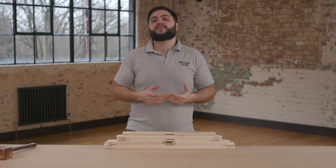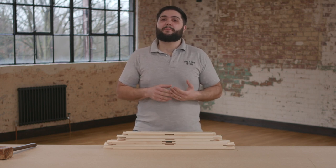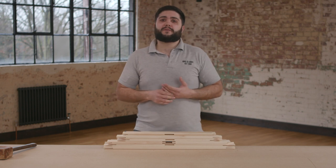Hi guys, Marco here from Bird and Davis. Today I'm going to show you how to assemble a stretcher frame which has a bar each way, or a four window. The only tools you will need today will be a mallet. We'll be using our own Bird and Davis stretcher frames.